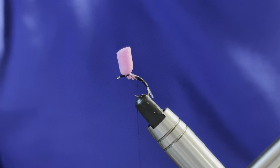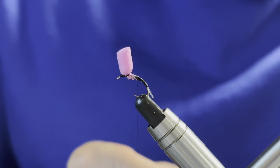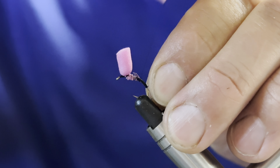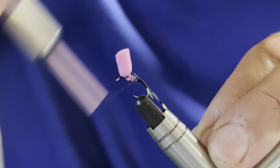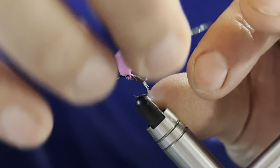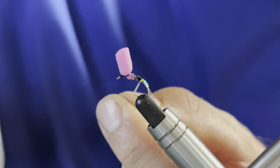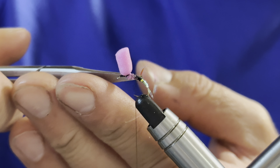When it comes to the body of this fly, I like to add a little opal mirage tag at the rear. I take a short length, catch that in with my tying thread, and bring it down to the bottom end of the fly. Then I bring the tying thread back up out of the way and create three to four turns — one, two, three, and four. I'll then secure that in place with my tying thread before coming in and removing the waste piece.